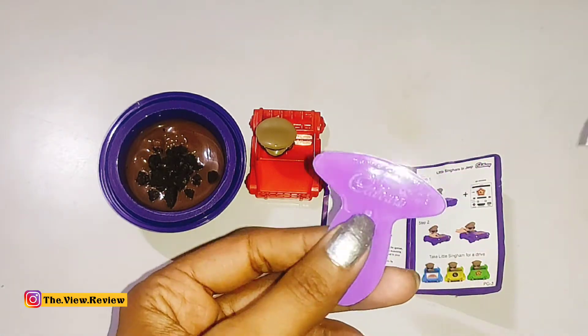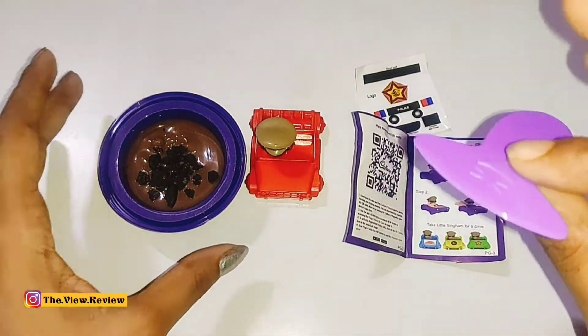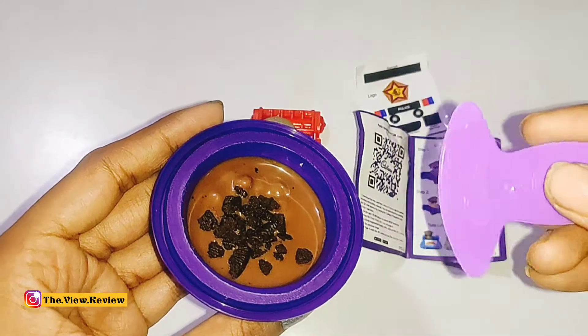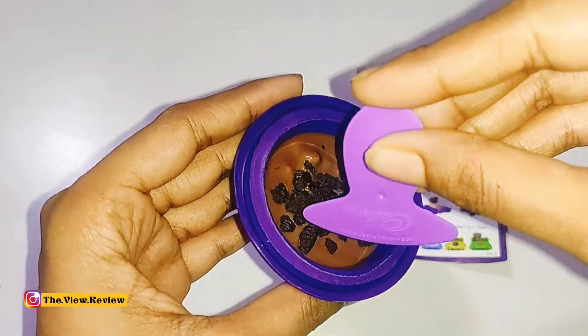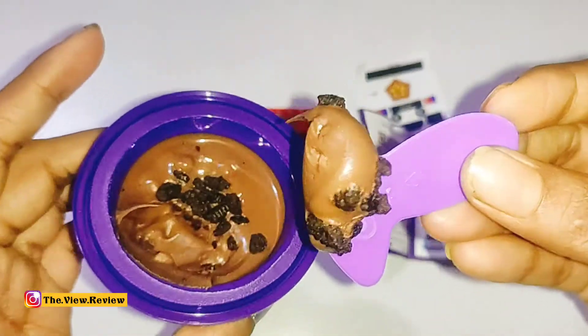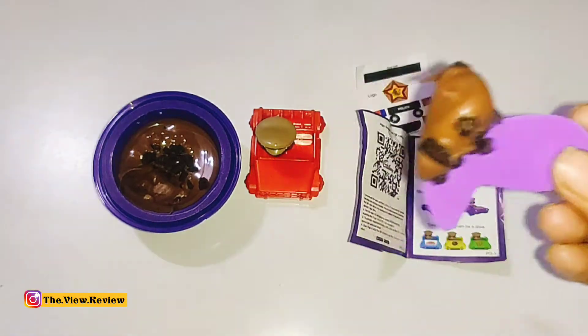So let's see the chocolate now, which comes with Oreo chunks. We will taste it and see — the toy was very good. Now let me enjoy the chocolate and then I will tell you exactly how it is.